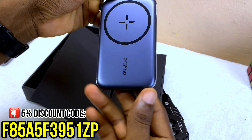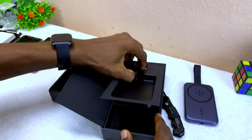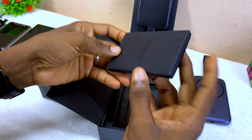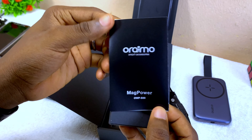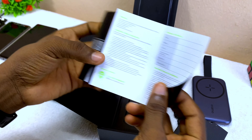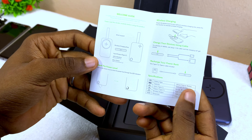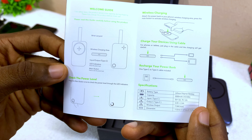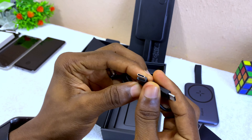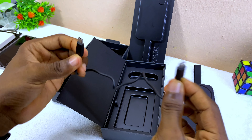It also comes with simultaneous wired and wireless charging, meaning you can charge two devices at the same time. It has a maximum of 7.5W wireless universal charging, two-way Type-C fast charge, and it's just 12.9mm slim and compact. At the back there are certifications and product details. It also includes an authentication sticker — you scratch the code to validate whether you have a genuine Orimo product.